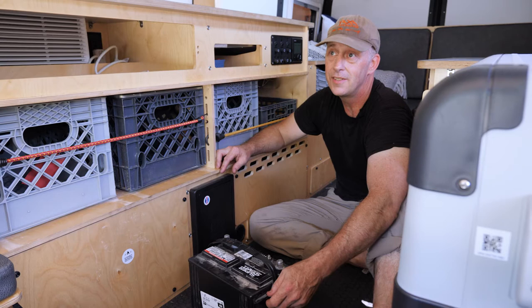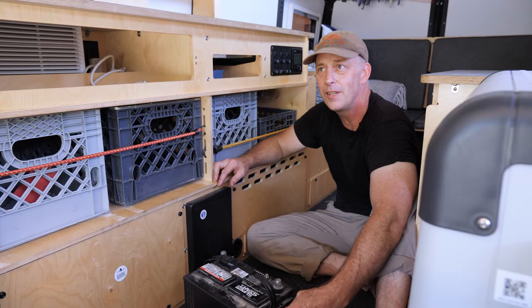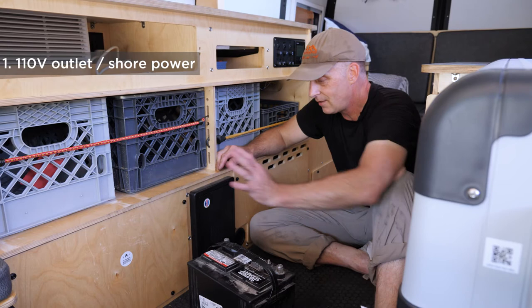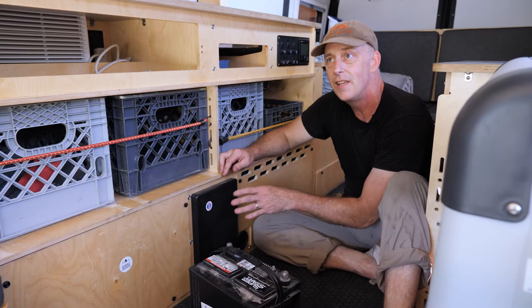Your batteries are charged in three different ways once installed. They are charged when you plug your trailer into a 110-volt outlet. Your power center, which handles 12-volt and 110-volt distribution, intelligently charges your batteries — it charges them quickly, maintains them, and does not overcharge them.